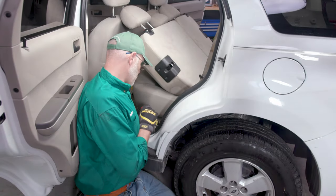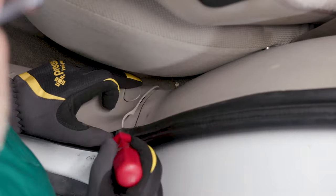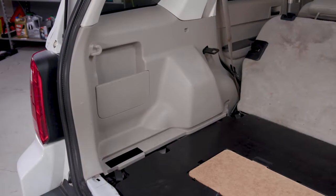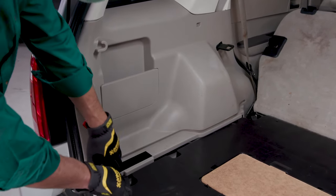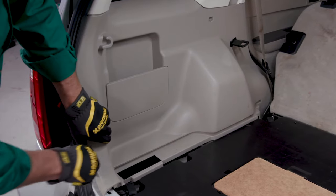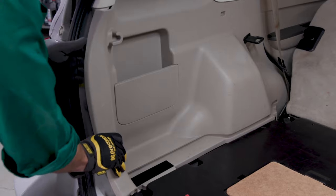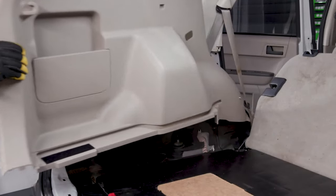You'll be able to access the first tab of the quarter panel from inside the back door. Lift up on the scuff plate to disengage this retainer. Go back to the rear of the vehicle inside the hatch and use your hands, and a trim tool if needed, to begin disengaging the rear quarter panel from the body of the vehicle on the side where you'll be working first. Once the tabs are disengaged, you should be able to remove the panel.